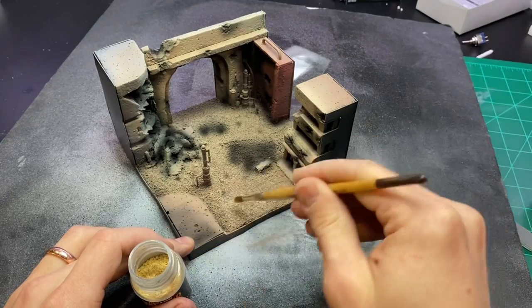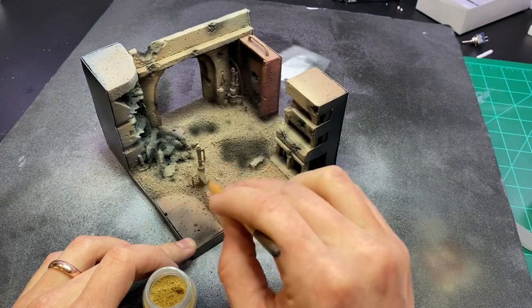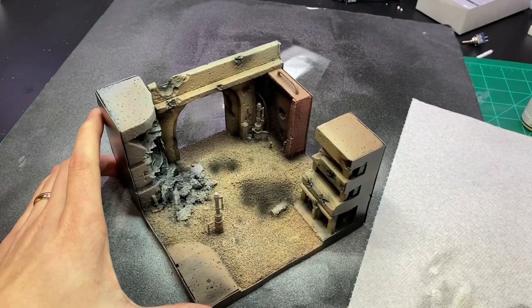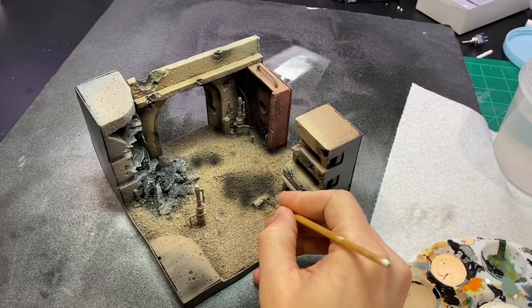With all of the base colors down, I moved on to some of the finishing touches, including some light dusting of sandy pigment, some dry brushing to help some of those edges pop, and a few of the standalone features like the crate.